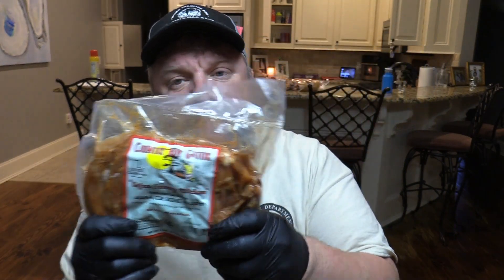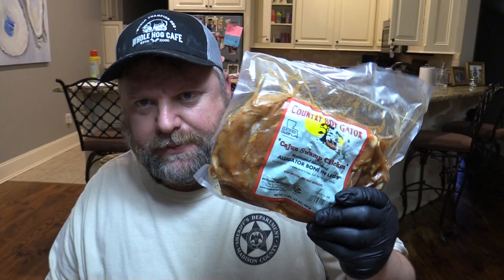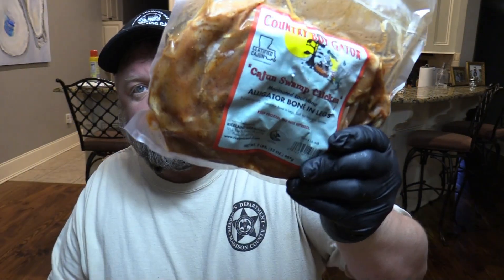Hey y'all, Joe here at Southern Coast Cookin' coming at you tonight. I've got some what they call Country Boy Gators, Cajun Swamp Chicken, Alligator Boney and Legs. I get these from Louisiana Crawfish Company — I'll give y'all a link. These are some they have pre-marinated, a little two-pound pack.